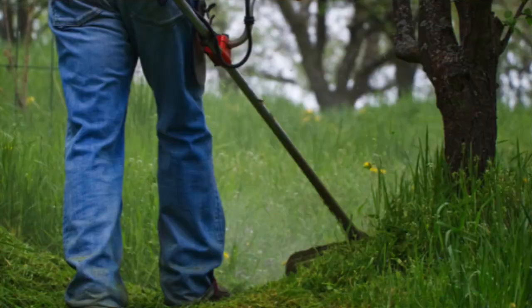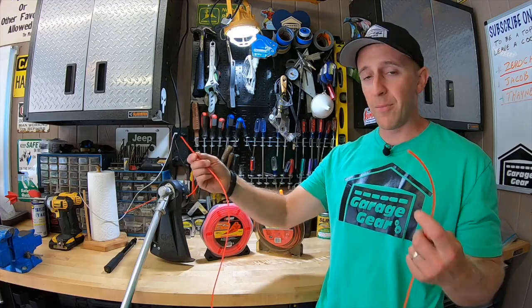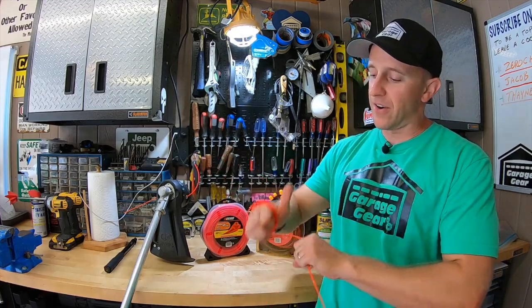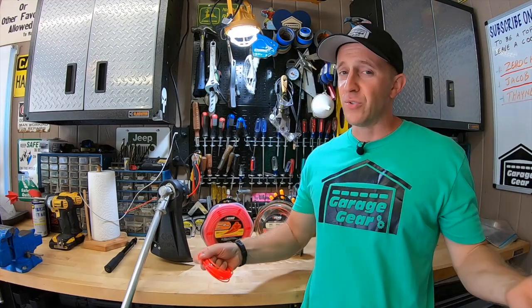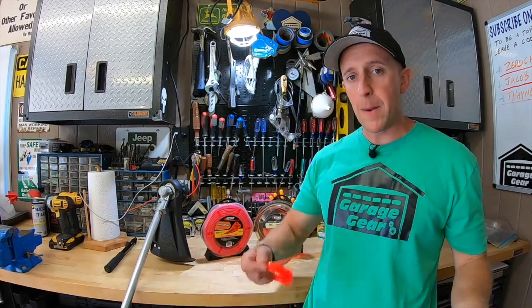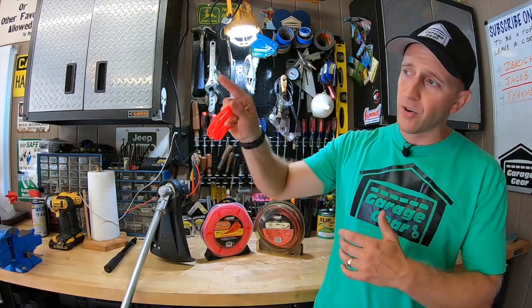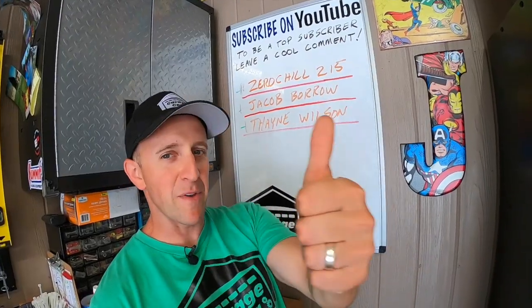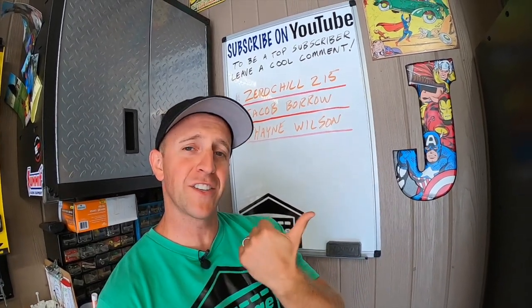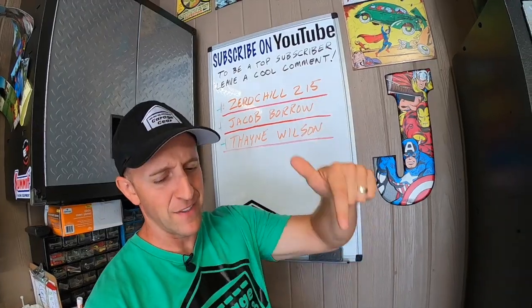One more final tip: if you're about to go into a field and do a lot of trimming, do the wing step, grab another bundle of line, wrap it around your hand, and shove it in your pocket. As soon as you run out, reach in your pocket — right there in the middle of the field you can reload without having to walk all the way back to your garage, shed, or truck. Simply reload and go. Thanks so much for watching and I'll see you in the garage.